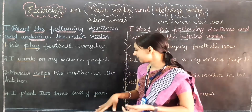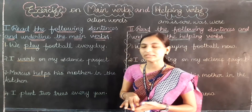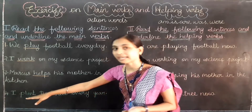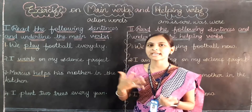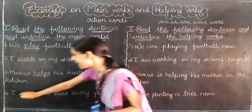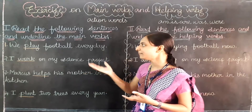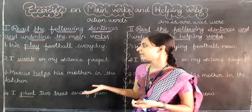Last question: I plant two trees every year. Can you tell me which is the main verb? Is every year an action word? No. Is tree an action word? No. Plant — planting means some action, so plant is the action word. Plant refers to the main verb. So the main verbs we found in this first exercise are: play, work, help, and plant.